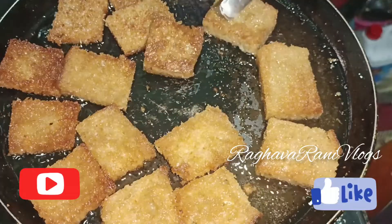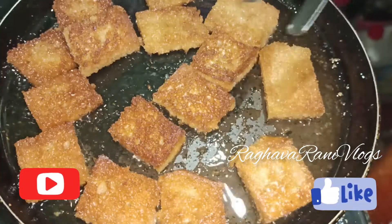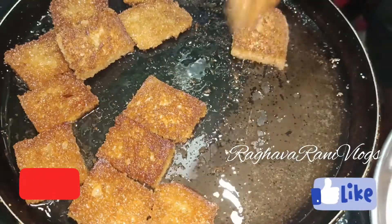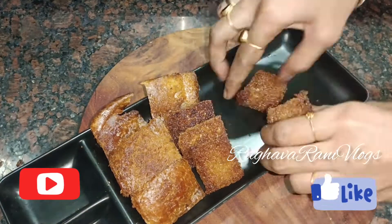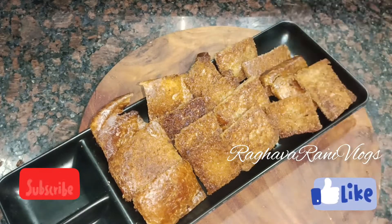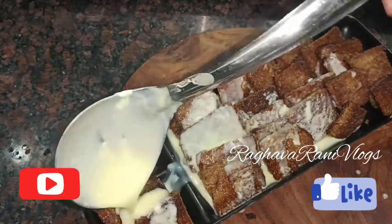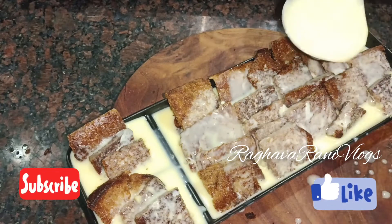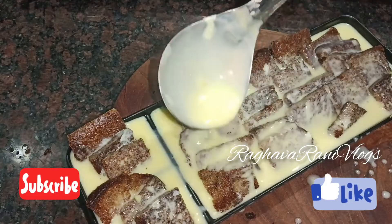We have no sweet food available so we will enjoy this custard. We let it cool down. Once the custard is done, we put it in the pan. The first time we put the bread in the pan, it will absorb the custard juice and it will be juicy and yummy.